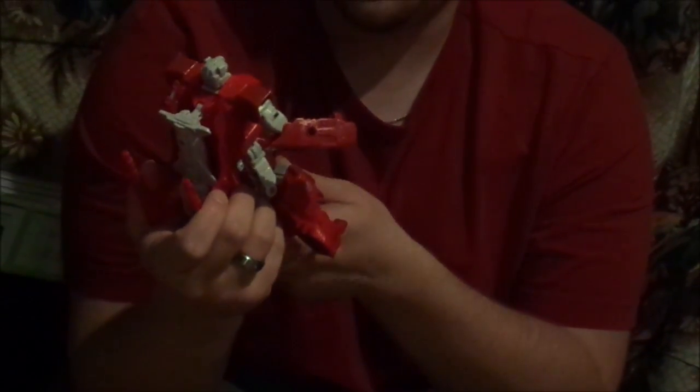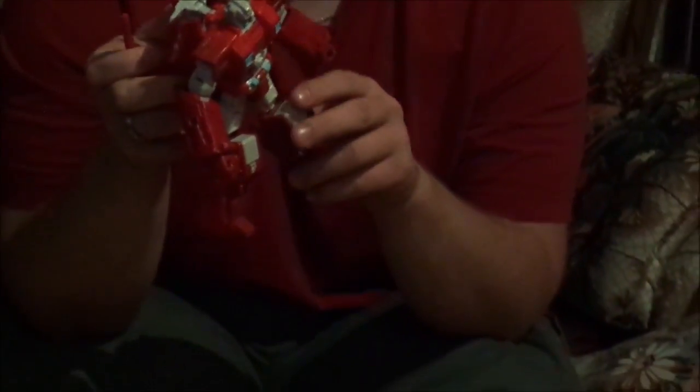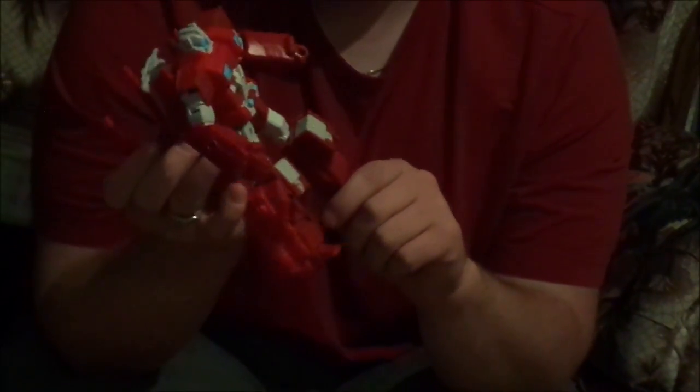If you can find this guy for cheap, he's alright. Certainly don't pay full price for him — I don't think he's particularly worth it. But if you do find him for discount, he's a cool little thing to play around with. And honestly, that's about all my thoughts on him. Peace out.